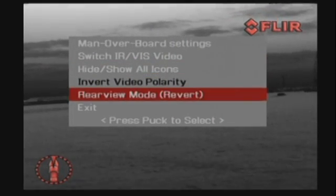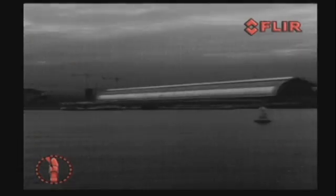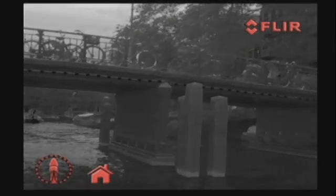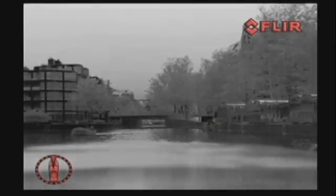The home position is a programmable preset position, usually straight ahead and level with the horizon, which captains can use as a reference. A push on the home button moves the M-Series to the operator's predefined position. When held down for at least three seconds, it sets the current position as the new home position.